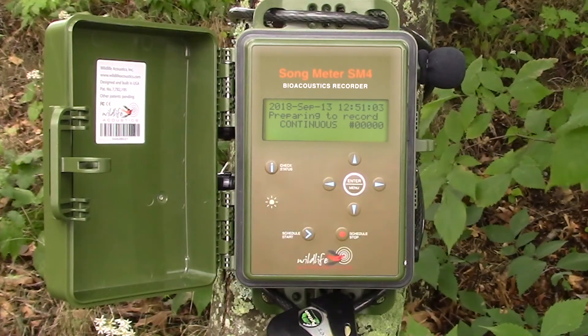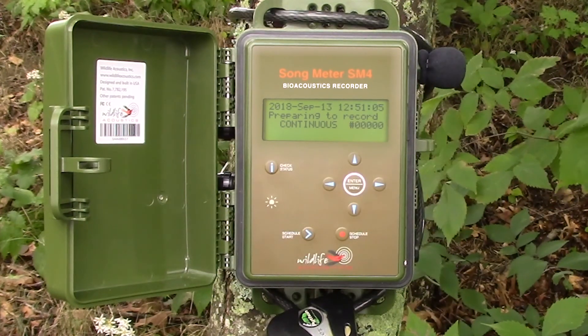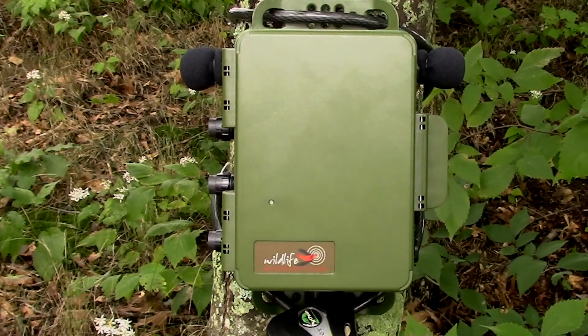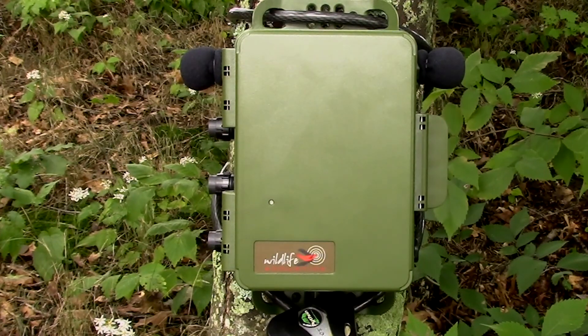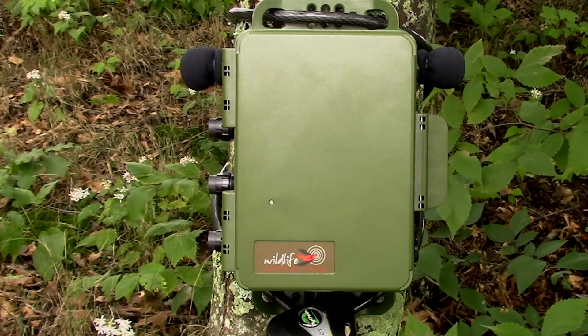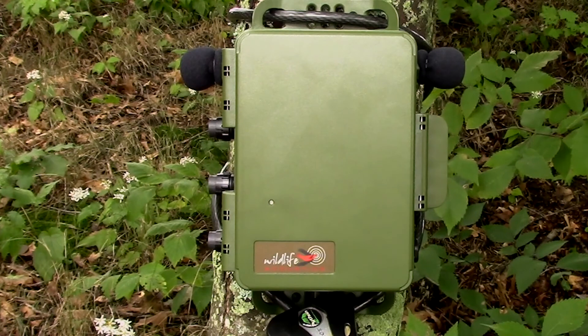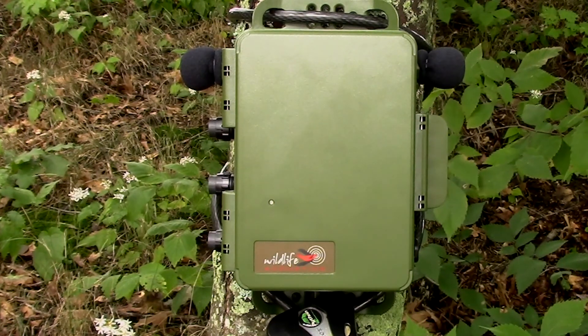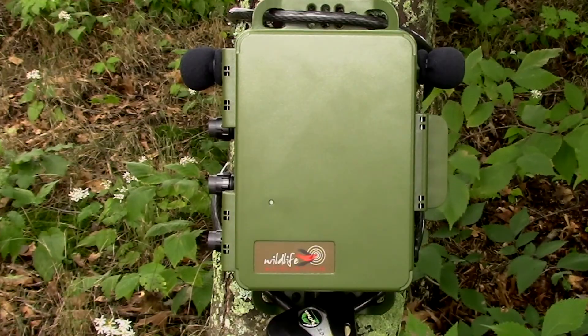The song meter SM4 is a sophisticated device and has many customizable options. It's a good idea to read through the user guide, and Wildlife Acoustics has also published a series of videos that explain all the features of the recorder in detail. In the meantime, it's taken about five minutes to get the song meter SM4 out of the box and ready to go.